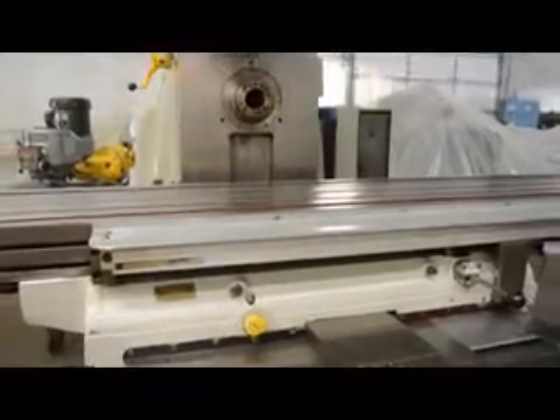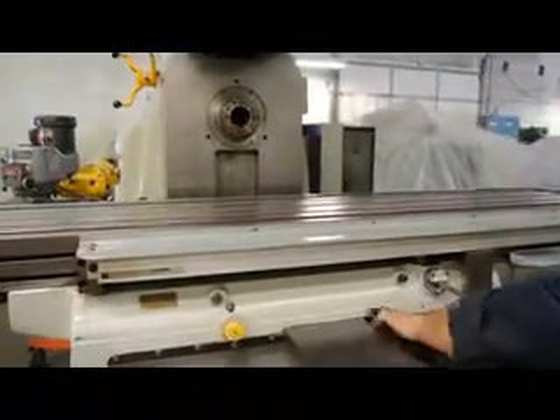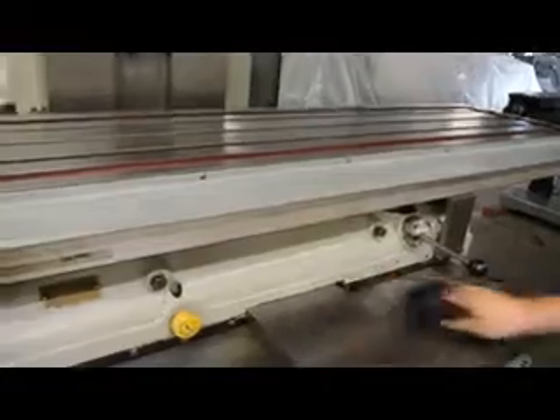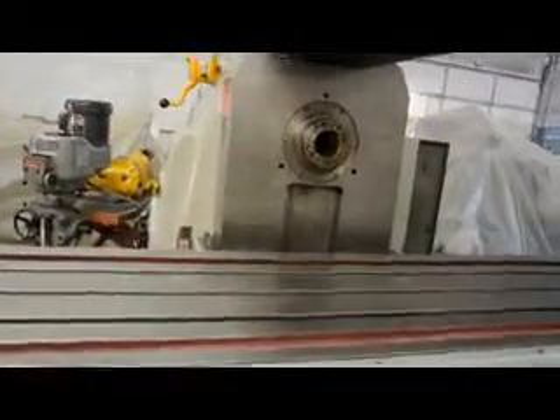Let's talk about the table area on this machine. This is a 20 inch by 94 and a half inch table working area — a 20 by 94. It's going to deliver 19 inches in the cross travel, 20 inches in the knee up and down, and 48 inches on the longitudinal.